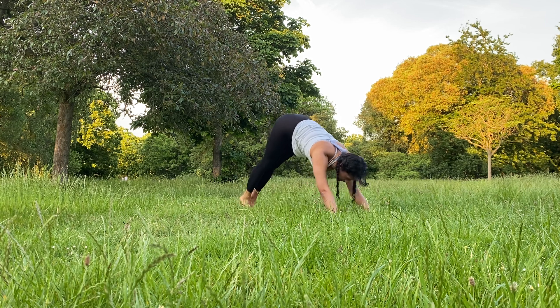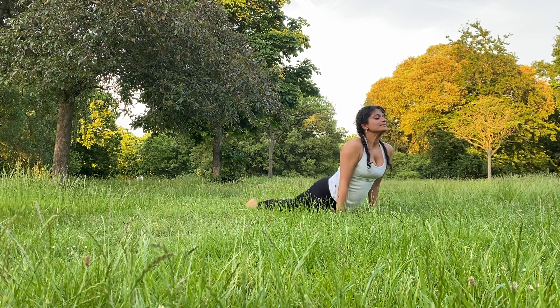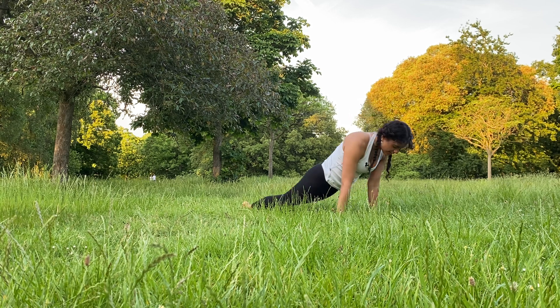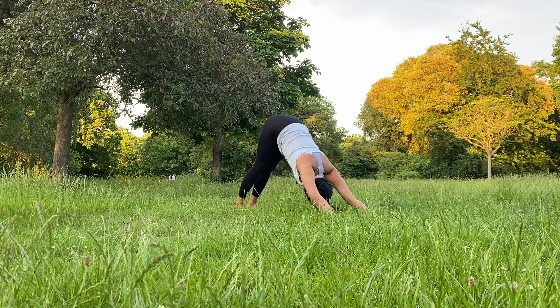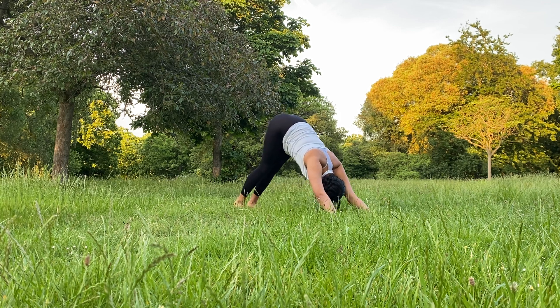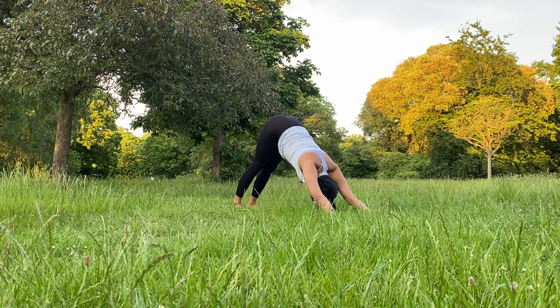Flowing here in your vinyasa, coming into plank. Chaturanga. Inhale, broaden those collarbones. Exhale, downward-facing dog. Resting in your downward-facing dog or in your child's pose for two breaths. Inhale, finding length in your spine. Exhale, see if you can now draw those heels further towards the ground, finding length in the hamstring as well, but no pressure.